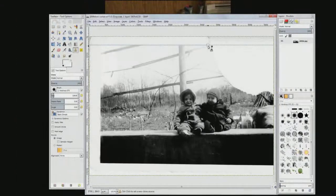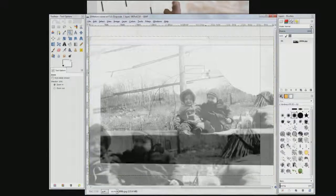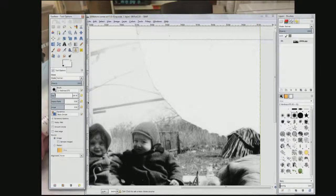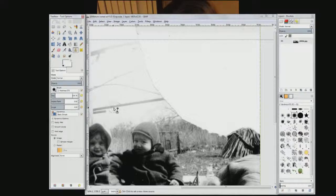First thing we're going to do is press Z for the zoom tool. I'm going to extend the rail on this harbor first — go back to the clone tool which is C. I'm going to make it a little bigger. That's pretty good, 159. The brush is a soft edge brush, hardness 0.75. I'm going to set the pointer on the bottom edge of that rail and do Control+Click.